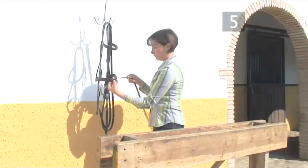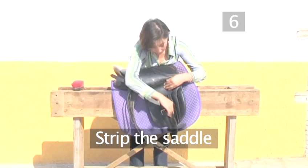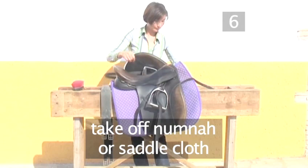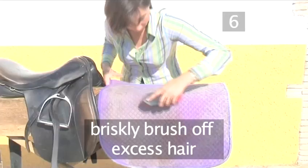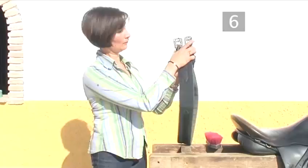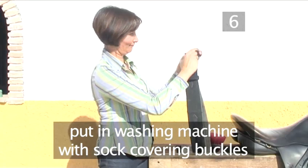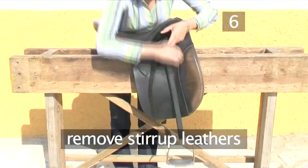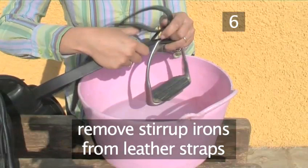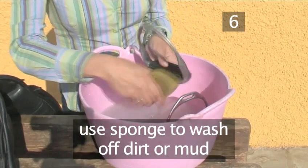Step 6: Strip the saddle. Begin by removing the girth, then take off the numnah or saddle cloth from underneath the saddle. Briskly brush off any excess hair from it with a stiff hard brush. Now give the girth a good brush as well. If it needs a really good clean, put it in a washing machine with a sock covering any buckles, secured by a hairband. Next, remove the stirrup leathers and remove the stirrup irons from the leather straps. Then place the irons into a bucket of warm water. Use a sponge to wash off any dirt or mud. When clean, rub them dry with a clean dry cloth.